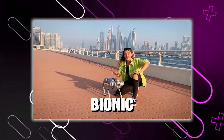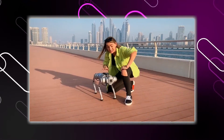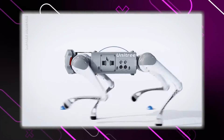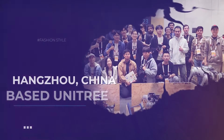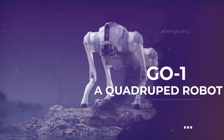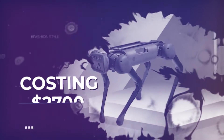This guy right here is the first bionic companion robot dog, and he's made in China. He comes from this super cool company called Unitree Robotics. Just two years have passed since Hangzhou, China-based Unitree unveiled the Go-1, a quadruped robot costing $2,700 US dollars.